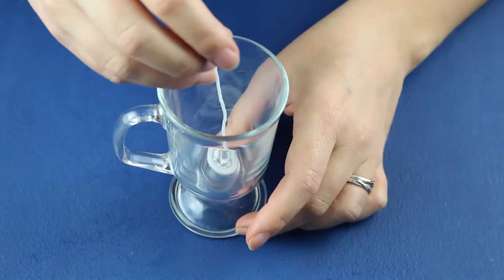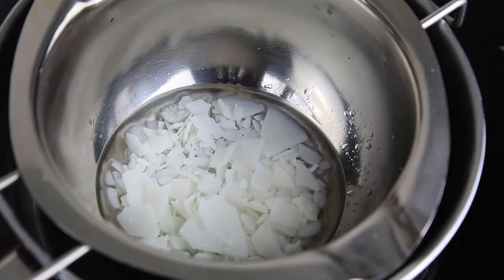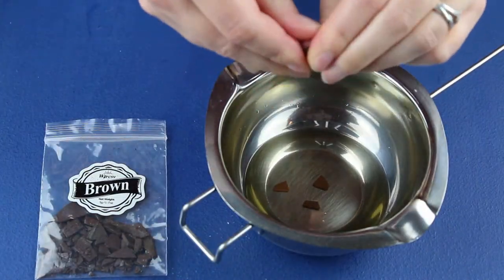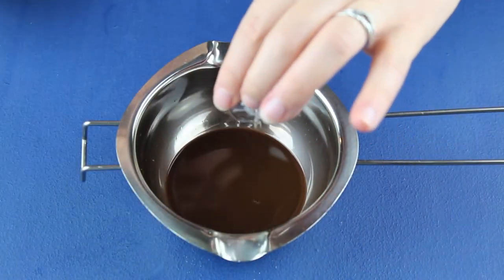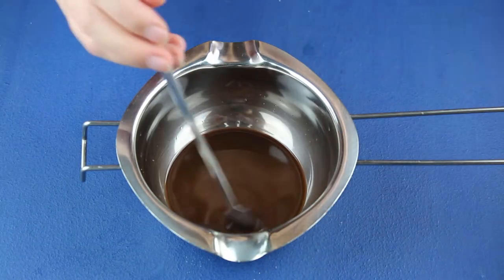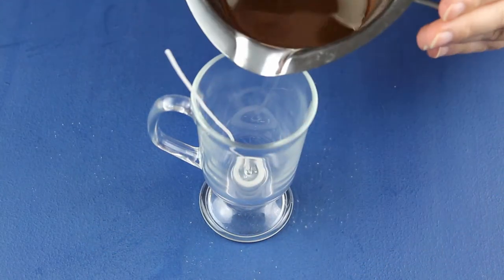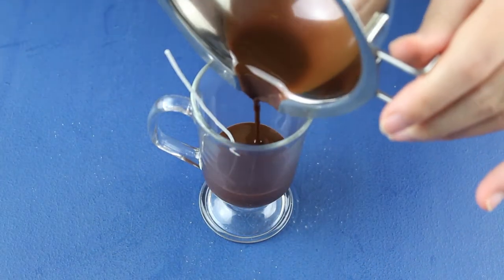I stuck the wick in the jar before melting the wax. Melted. I added brown coloring as this was going to be the chocolate layer — I was convinced as it already looked like melting chocolate. Once the wax cooled down to about 57 Celsius, I mixed in the fragrance oil. One layer down, three to go.